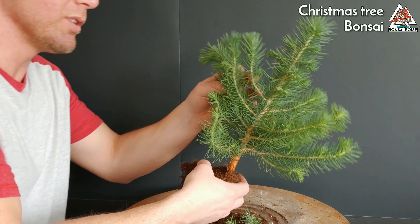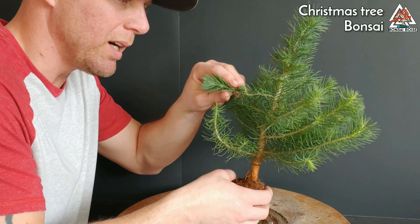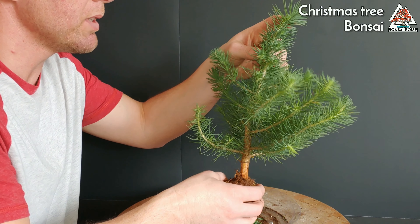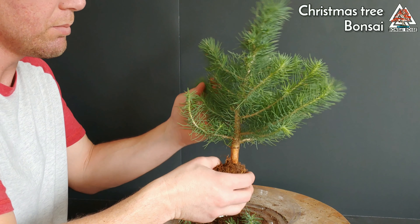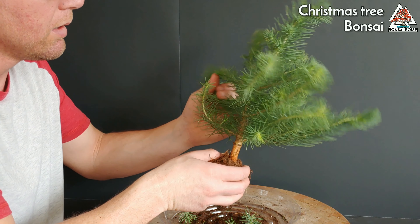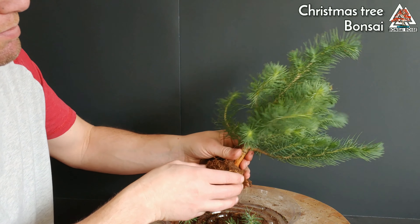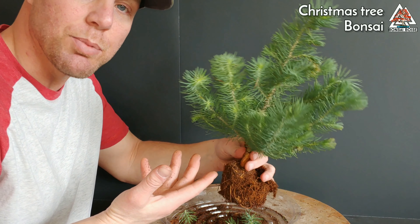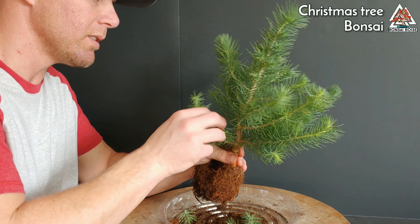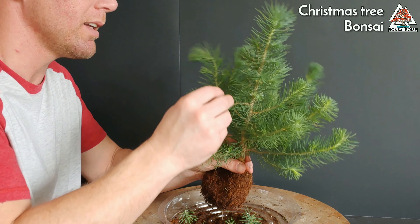For the record, I don't have a lot of experience with pines - I usually work with deciduous trees. I've got a couple so I'm not completely new to it, but I'm sure someone who specializes in this type of pine is probably cringing at some of the stuff I'm doing, so just take it with a grain of salt as always.